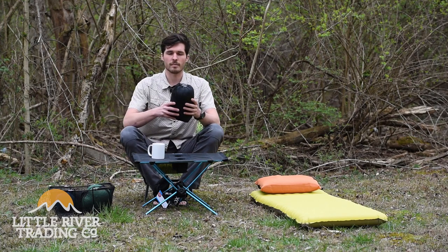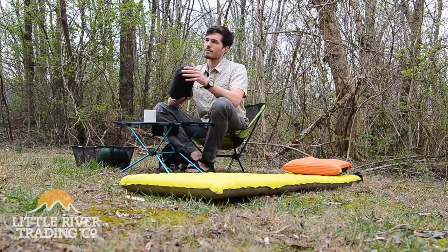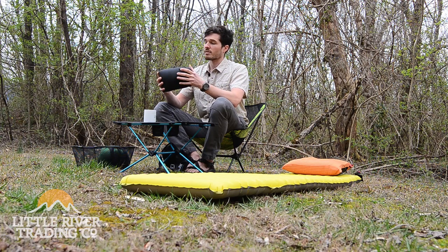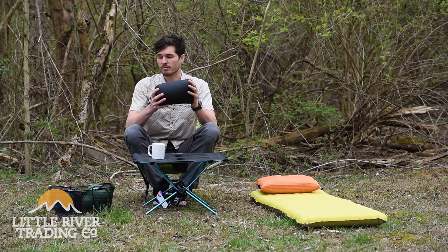Second, we're going to talk about the Western Mountaineering Everlight. This one is rated to 45 degrees and weighs 14.5 ounces. As you can see, it's tiny — and with a compression strap you can get it even smaller.